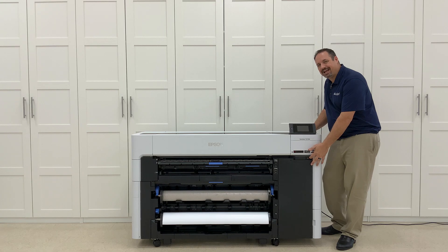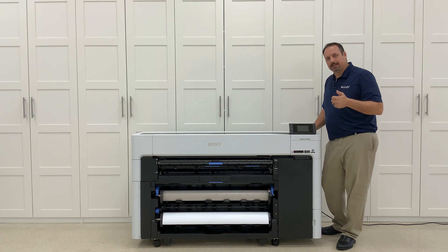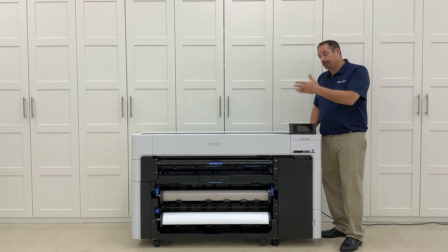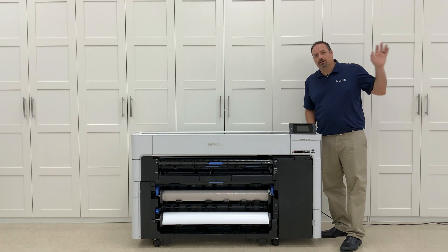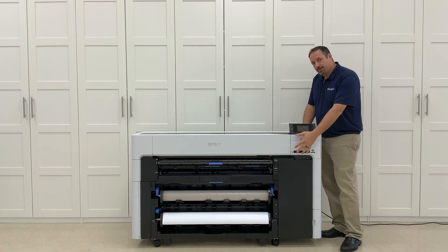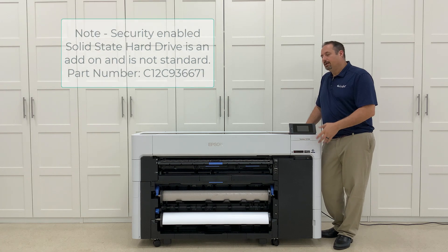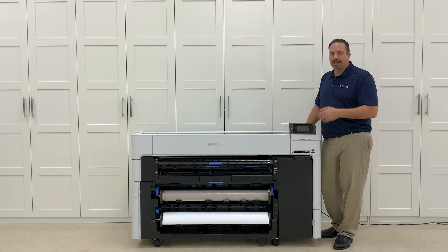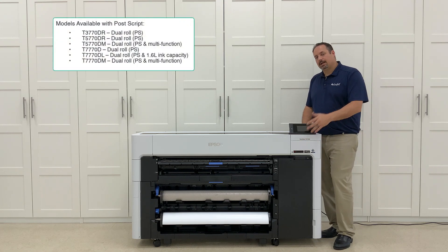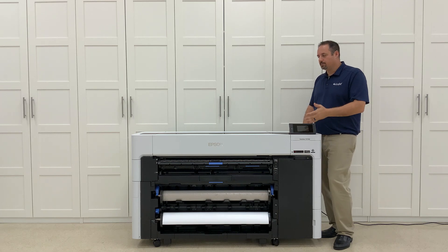They have a new USB entry point where you can store files — PDF, TIFF, or JPEG — on a key, plug it into the front of the printer, and access and print directly without going to your computer. They also have a 950-gigabyte hard drive so you can store data on the printer; it's fully encrypted. There's also an Adobe PostScript engine built in so that if you have PDF files with layers, it will translate those layers and print them correctly.